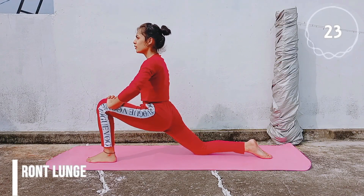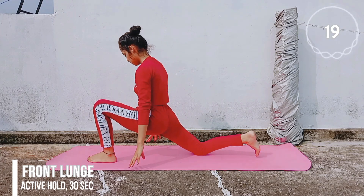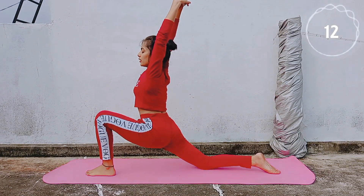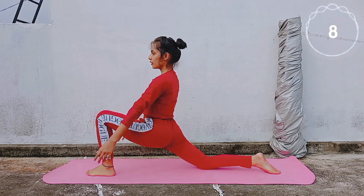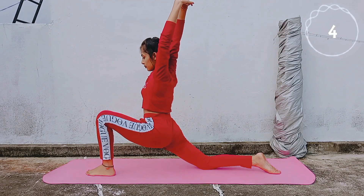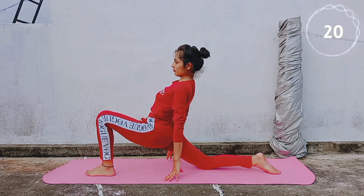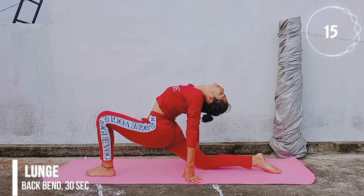Get into a lunge and try to push your body backwards. When you are in a lunge, try to push your body weight to your grounding leg, then regulate your breath and try to touch your feet to the top of your head.